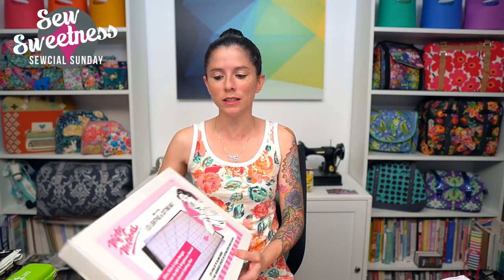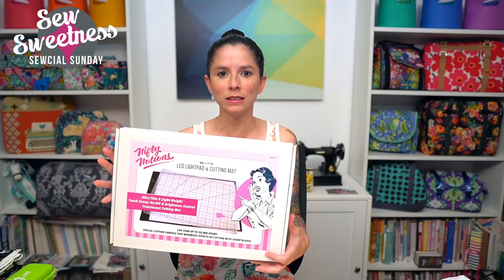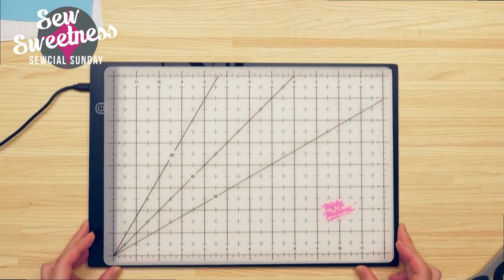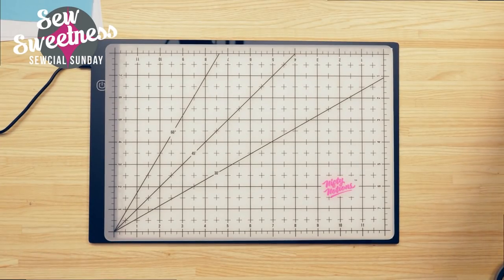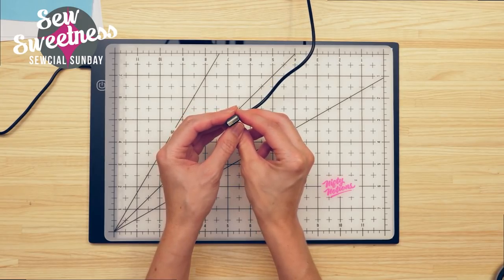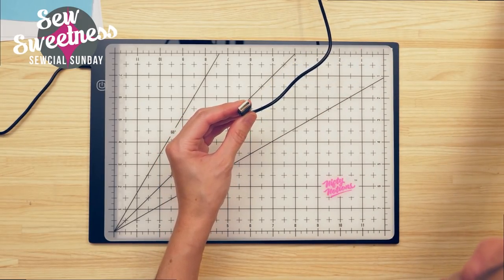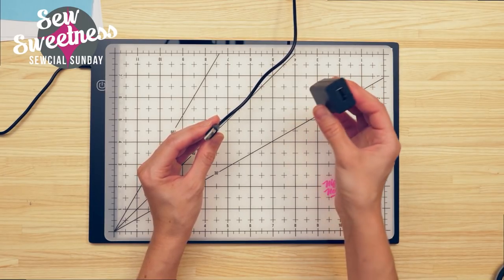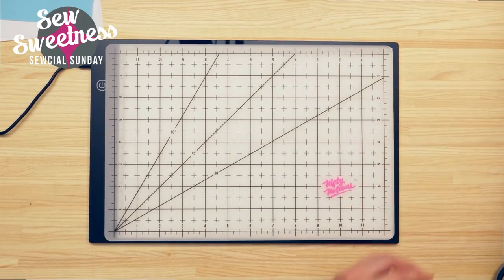Today's notion of the week is something I thought was really cool and can't wait to use for some of my quilt projects. It is from the company Nifty Notions — it's an LED light pad and cutting mat. Fair warning: this product was actually sent to me by the company, but all opinions during the show are my own. I'm going to switch to the overhead camera so I can show you this mat close-up.